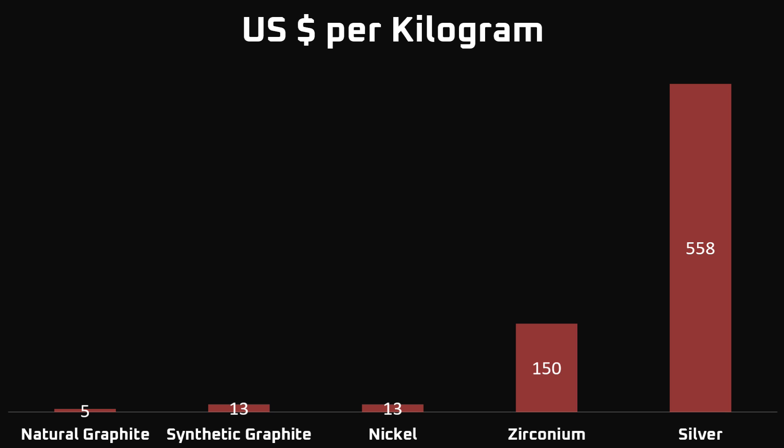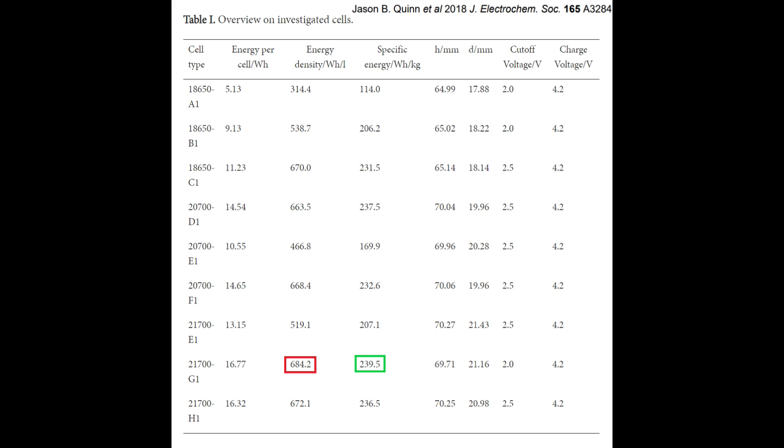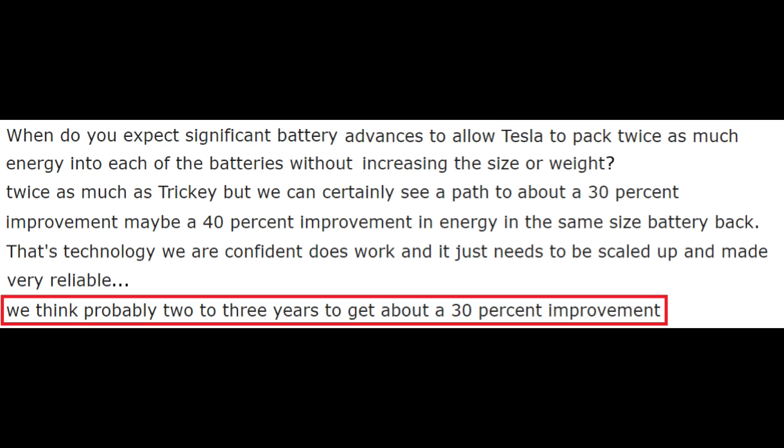Graphite and nickel materials make up the bulk of typical lithium ion batteries and are $10 to $13 a kilogram. The silver and zirconium used in this battery are $558 and $150 per kilogram respectively. Even though these materials were used in small amounts, that's 12 to 55 times more expensive. In real world terms, this battery would likely cost as much as an entire Model 3. 900 Wh per liter is a good number, but it's not fantastically high. For comparison, Tesla's 2170 cells in the Model 3 were probably at around 680 Wh per liter in 2017 — that's roughly 30 to 40% less than Samsung's solid state. However, at the 2018 annual shareholder meeting, Elon suggested Tesla could have a battery cell with 30 to 40% greater energy density in production by 2020. If that turns out to be true, Samsung's self-titled battery of the future is Tesla's battery of today.